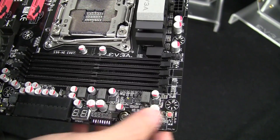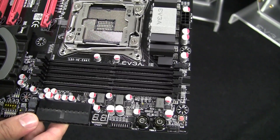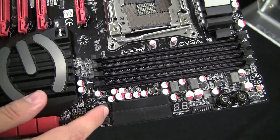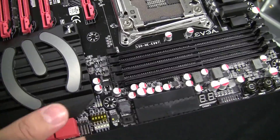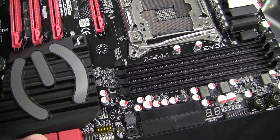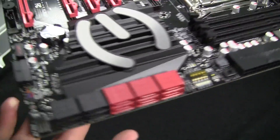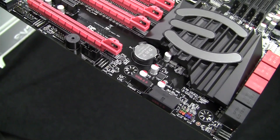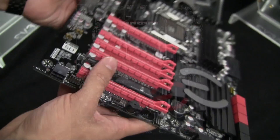Taking a look at the side here, we have Power, Reset, and Clear CMOS. We also have the debug LED, just like on the Micro board. We have a 24-pin right-angled connector here, which gives it a nice clean look when it's inside your chassis. And we have a couple of right-angled fan headers as well, which serve a very similar purpose, and a right-angled USB 3.0 connector as well.